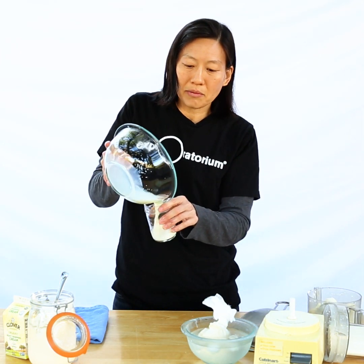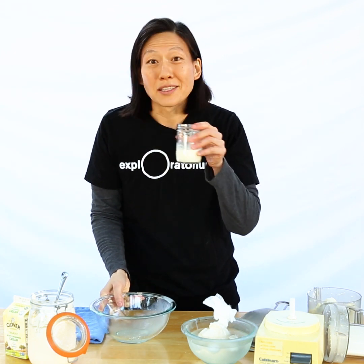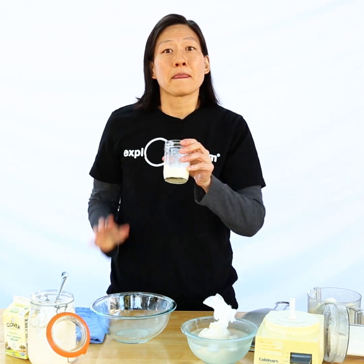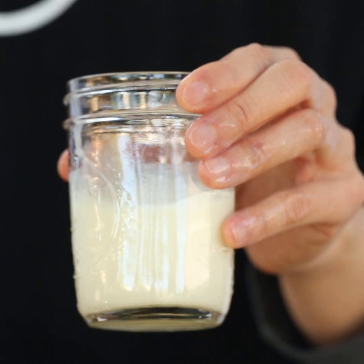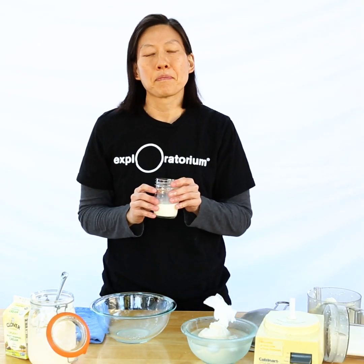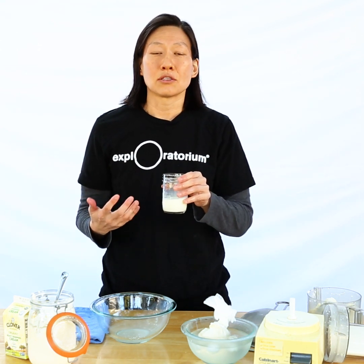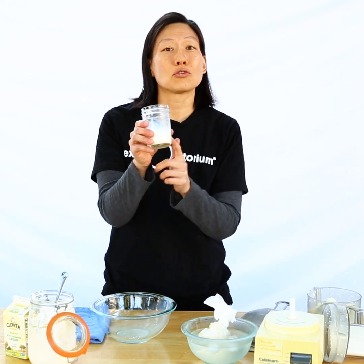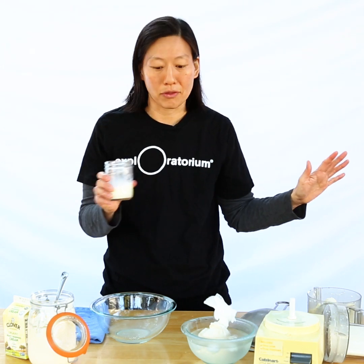Now the liquid left behind looks and smells like buttermilk — it is actually true buttermilk. The buttermilk that I added to my cream that I bought in the store is actually cultured milk; it's milk with some added bacteria. That's because we don't actually make enough cultured butter in this country to produce enough true buttermilk. But this is true buttermilk that I can actually add to more cream to make more butter down the road.